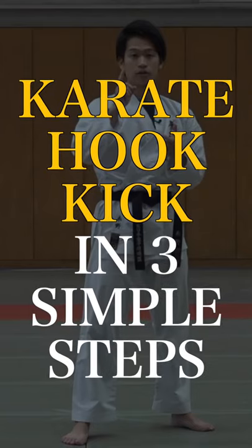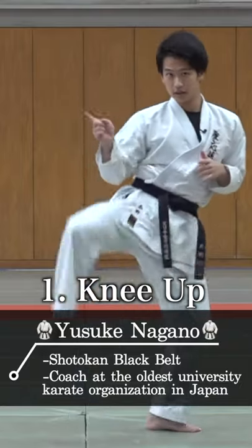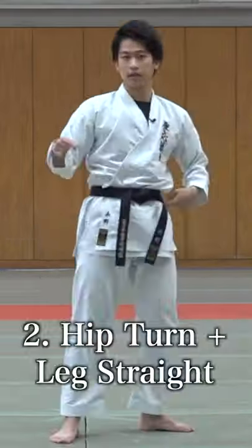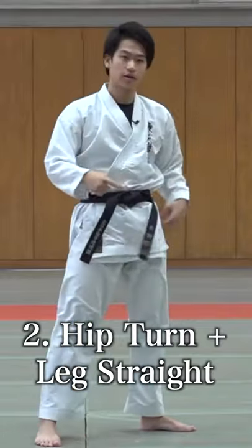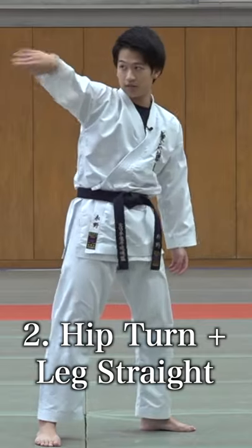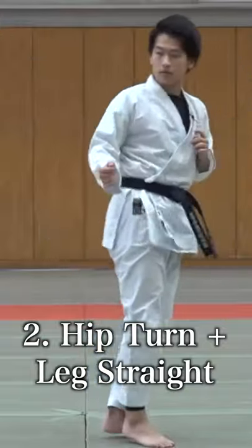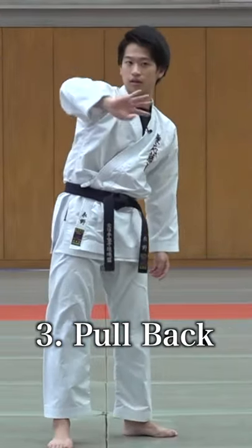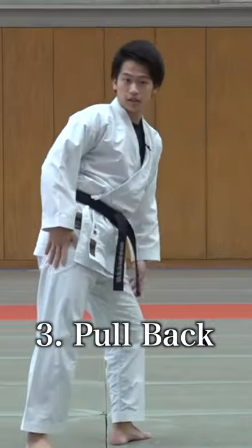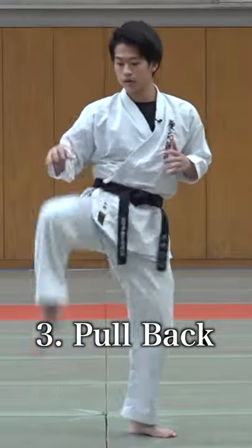How to do a karate hook kick in three simple steps. First, lift your knee up vertically. Second, as you tilt your body and turn your hip to the back, extend your leg with this motion — one, two. Number three is pulling back the kick, so don't let your kick just drop. Make sure it comes back to you — from here, knee up.